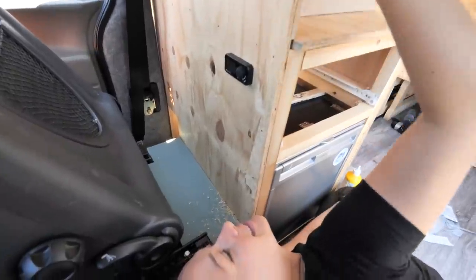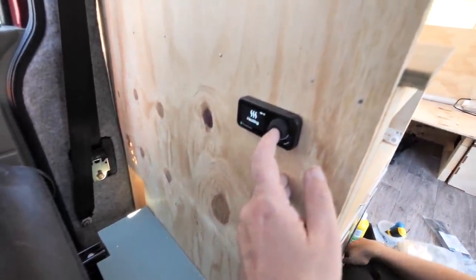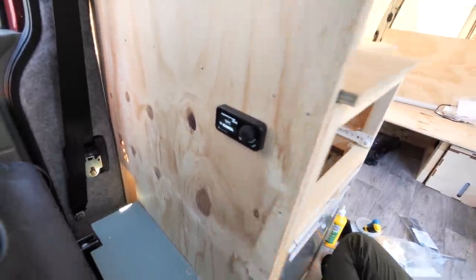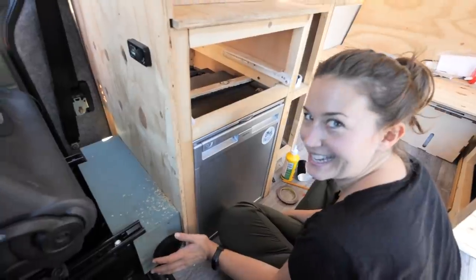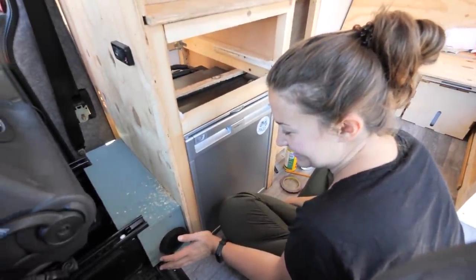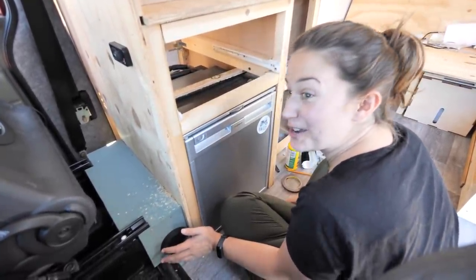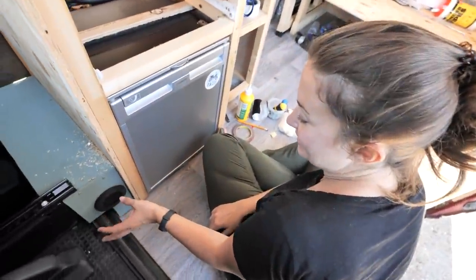So I guess now the moment of truth — does this work? Oh hello! Oh that's so weird to have it coming out the side there. It's a bloody hot day so the last thing we want right now is heating, but it's good to know it works. Yeah, that's working!